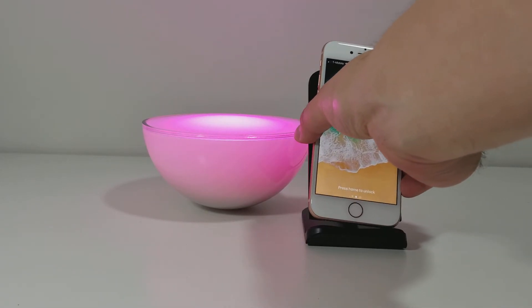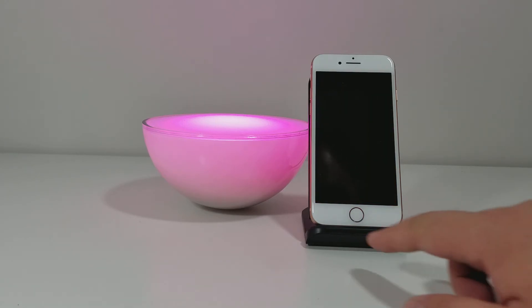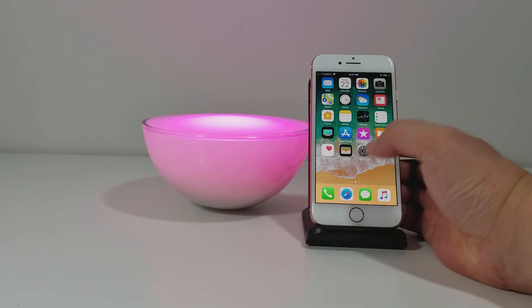So this is the iPhone 8. The iPhone 8 Plus also supports wireless charging. This is actually a pretty cool dock — it keeps the iPhone standing, so you can use it while you're at your desk or at the kitchen table. You can flip through your apps and take a look at everything.